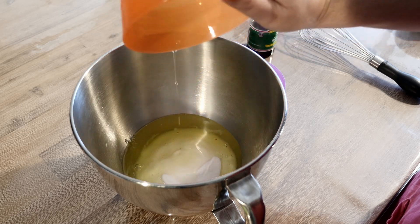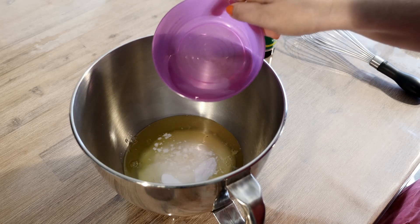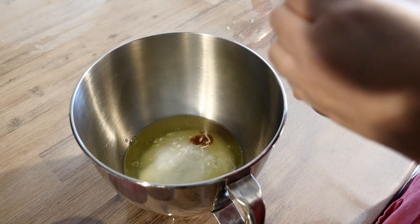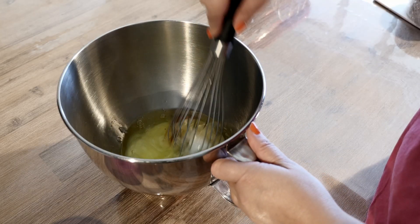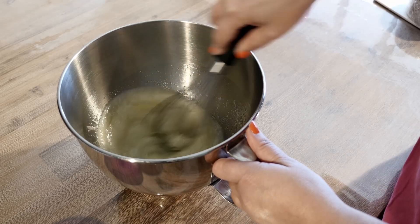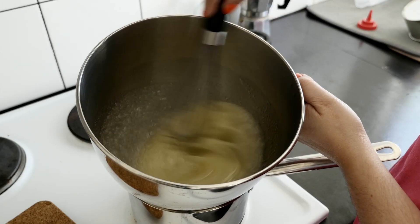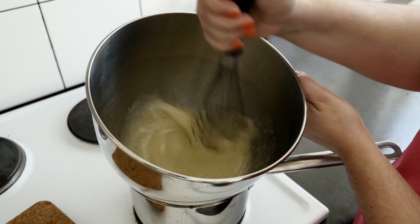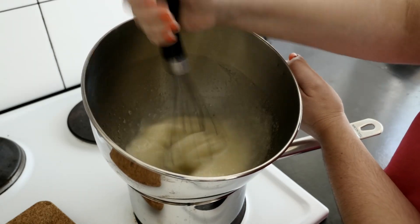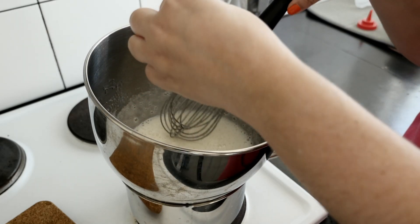In your stand mixer, add in all your ingredients and give it a quick whisk to combine. Pop your bowl over a pot of simmering water — you don't want the water to touch the bottom of your bowl. With your hand whisk, whisk it continuously until the mixture is warm and you can't feel the sugar when rubbed between your fingers.